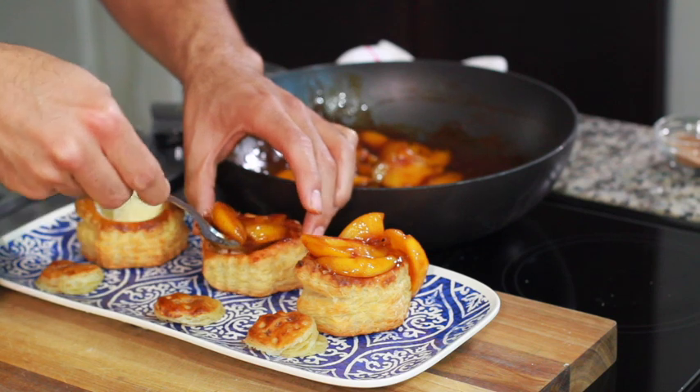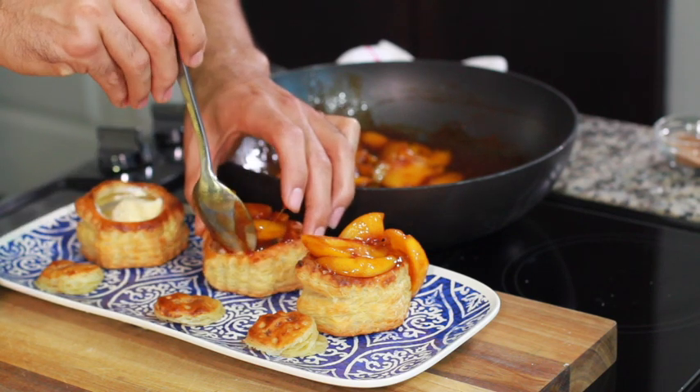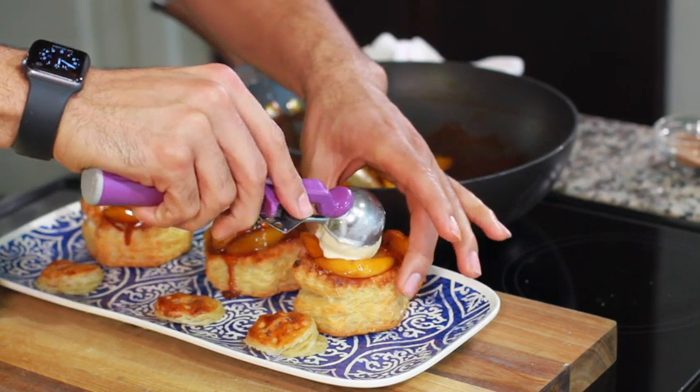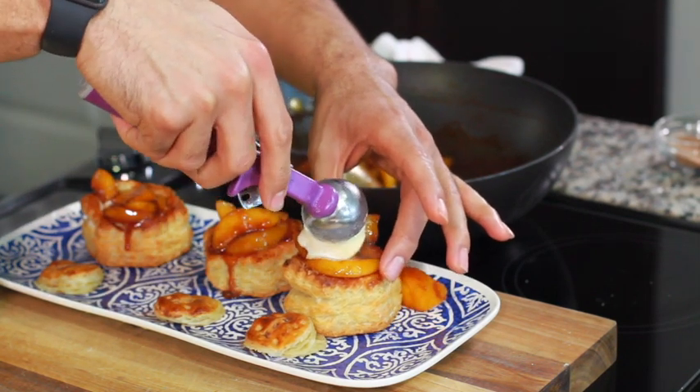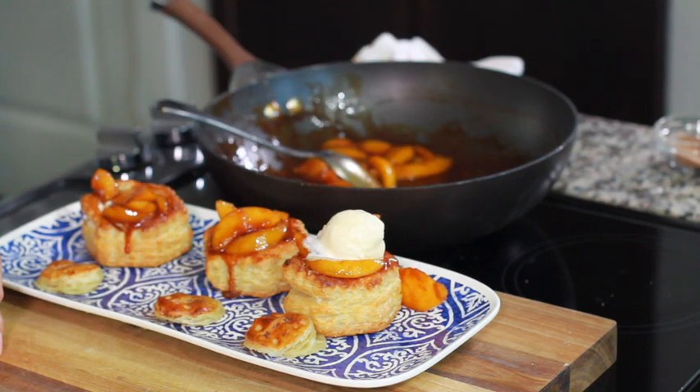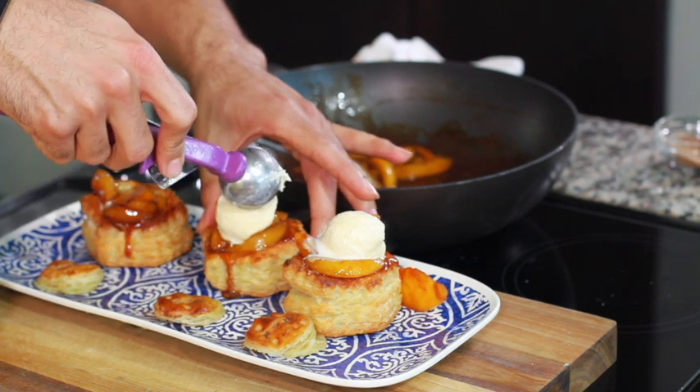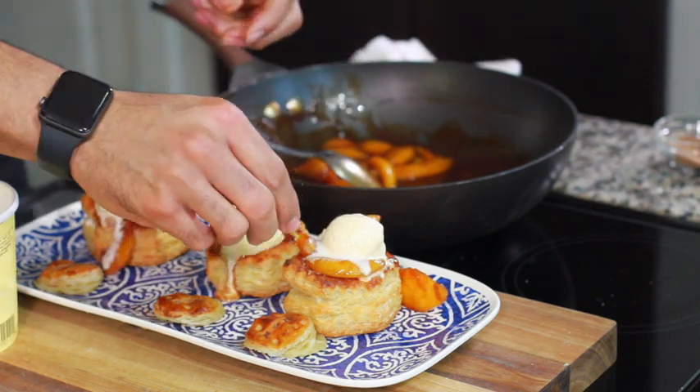Press down on the ice cream so that the hot peach cobbler mixture can begin to melt it and you get more room. After you finish doing that, put more ice cream on top. I surely hope you are not lactose intolerant — but if you are, this is the dessert that is worth having a little extra fun a little later on.